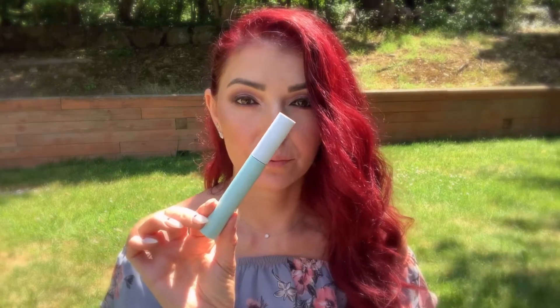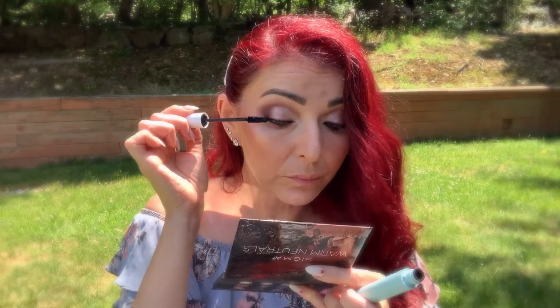I'm gonna curl my eyelashes and apply mascara — I'm using the Tarte Sea Surfer Curl mascara, applying it on my top lashes and my bottom lashes.